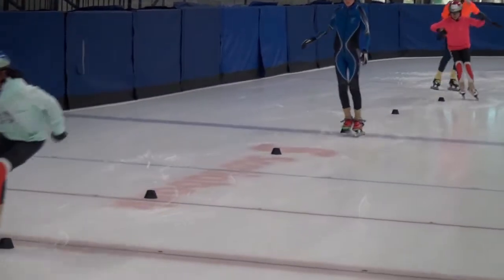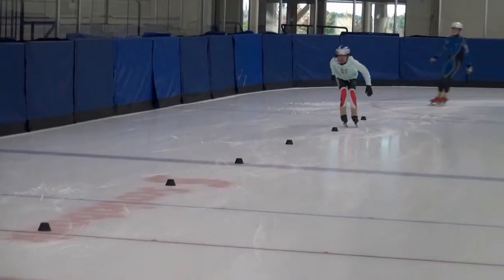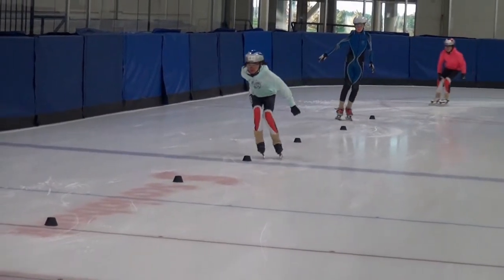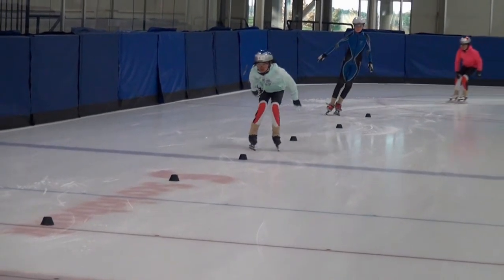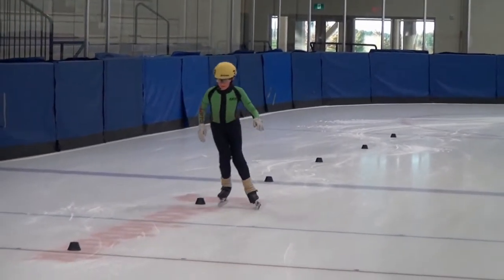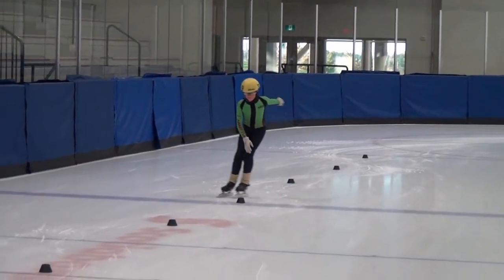Here we have just the standard straight-line slalom blocks, set apart enough that the skaters can get through. These are spread quite a ways apart to try to get the skaters to get through on their edges. We want them to have the proper edge both ways, so they're carving on their outside edge both ways.